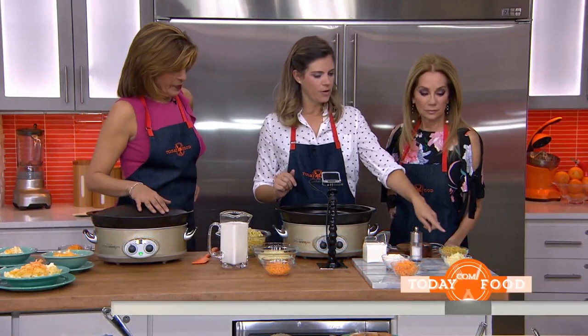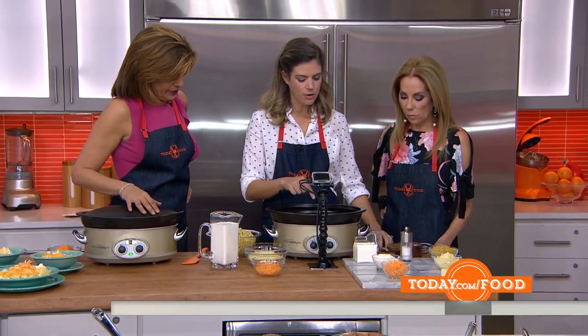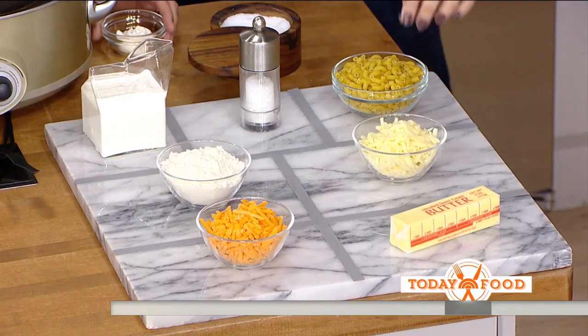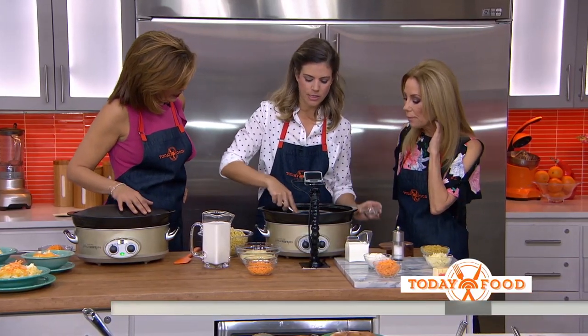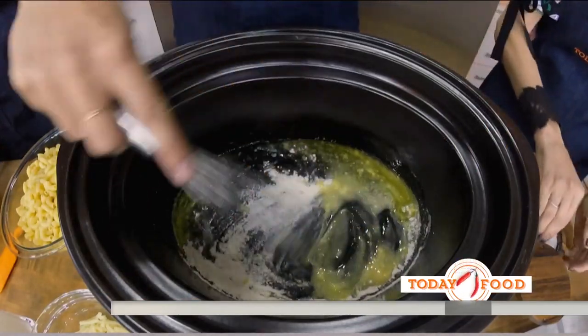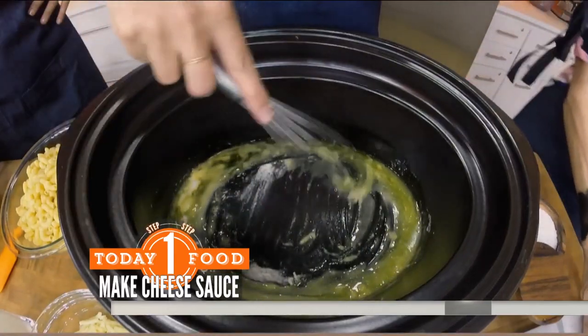Here's our spread: we've got macaroni, two kinds of cheese — mozzarella and cheddar — which will melt beautifully in the slow cooker. We have some butter, and to it I'm going to add flour, which will create a roux and thicken the sauce. Just whisk that up with even a little pinch of salt, and then we're going to add the rest of the ingredients.